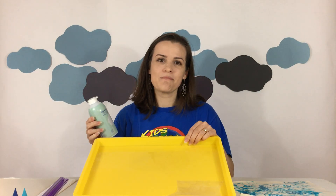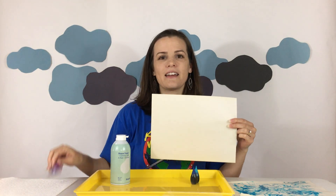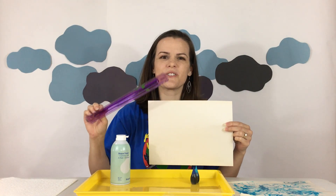All you need is a can of shaving cream, a tray — maybe just like one that you use for baking — some blue food coloring, a piece of paper, and a ruler or popsicle stick or something.